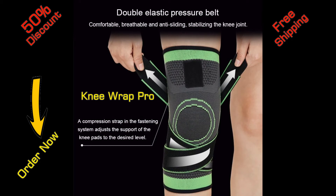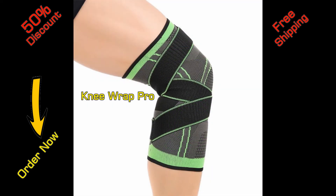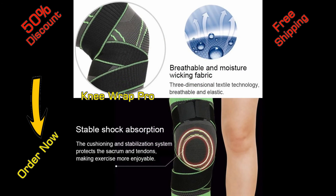Knee Wrap Pro is available with a 50% discount and free shipping. Order by clicking the link in the description.